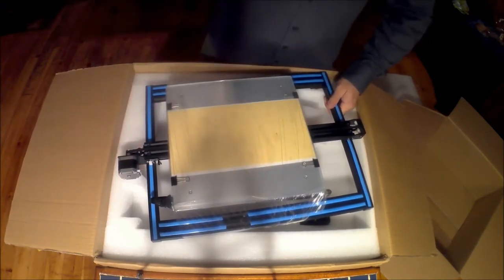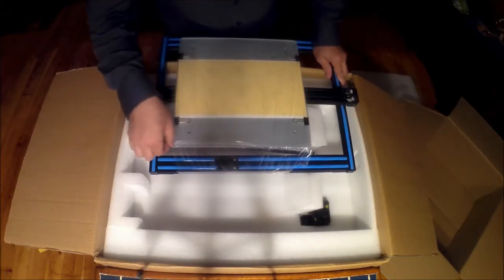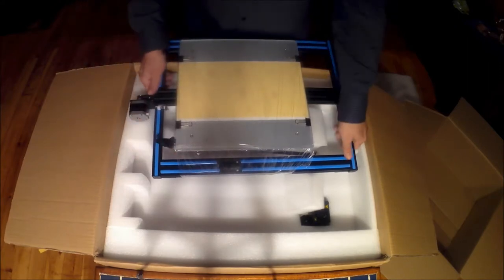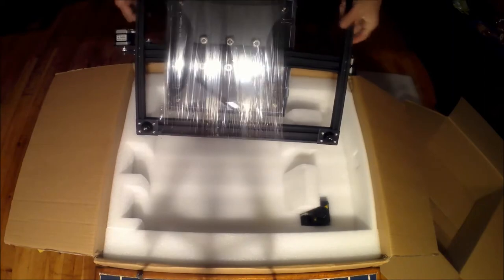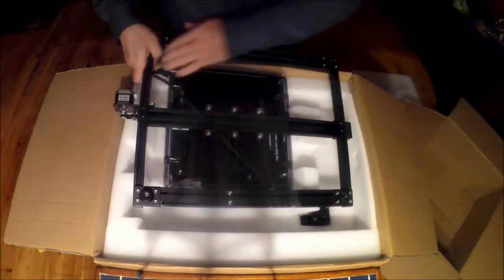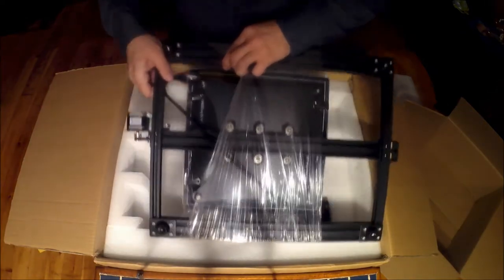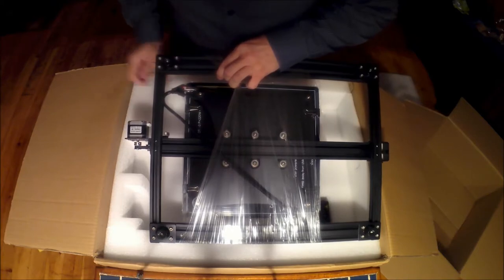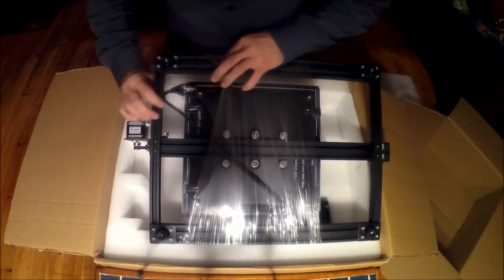I really enjoy the one I have and it gives me nothing but good prints time and time again, especially with a sheet of PEI on it. On the original CR10 that I have, I don't have this reinforcement here. Let's flip this over and take a look at the back — we've got this reinforcing bracket on the updated version that I don't have on the original. That's a nice added feature.